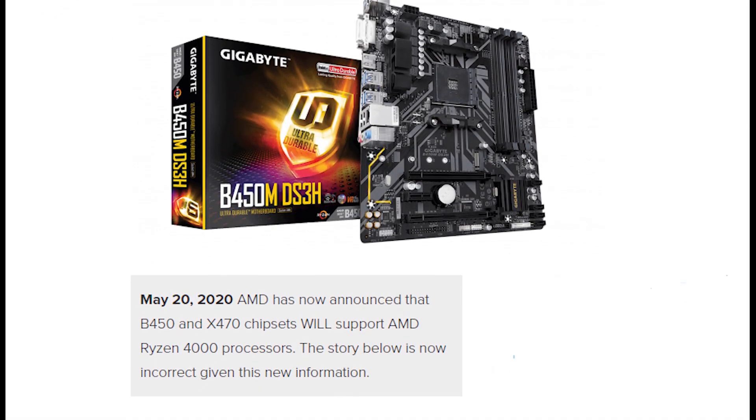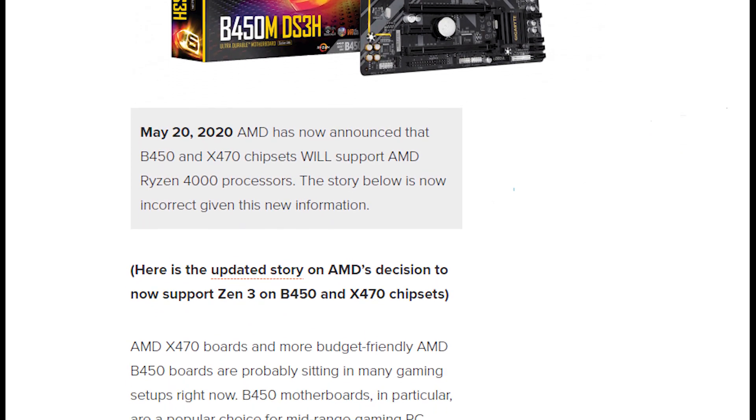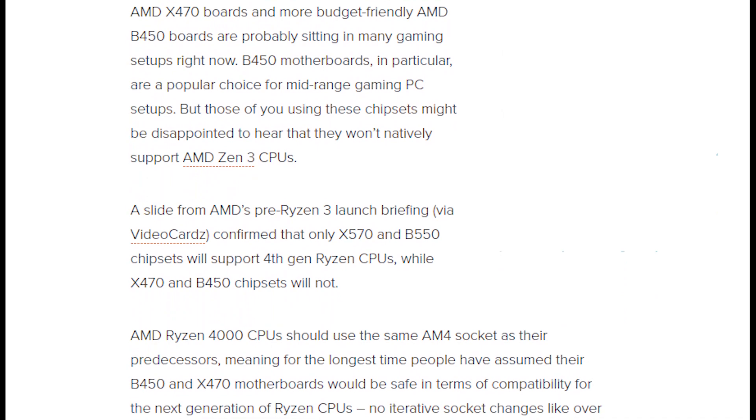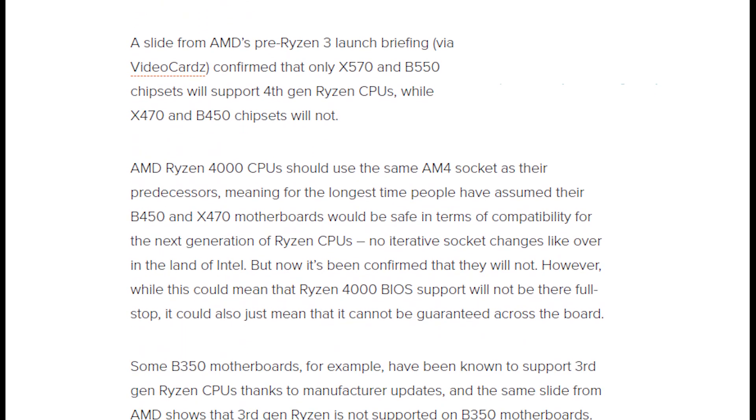AMD has faced a backlash from their fanbase, which is a friendly fanbase. Lately AMD released Zen 3 architecture and new CPUs, and they announced that B450 and X470 motherboard lineup would not have support. This caused a huge backlash because AMD's fanbase felt AMD had promised they would keep the AM4 socket up to 2020, and people who recently built PCs with B450 boards expected an upgrade path.